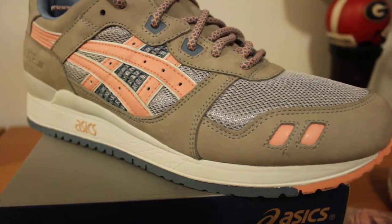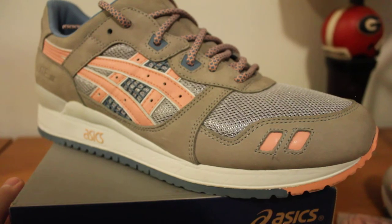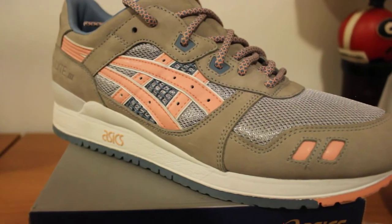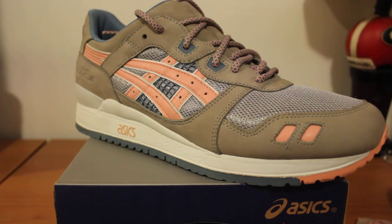It's not the wild colors that a lot of people expect from Ronnie, but it's a simple, clean colorway that I really love. It's probably my second favorite pair of ASICS right behind the Miamis, of course. Anyway guys, if you enjoyed the video, don't forget to leave a like. And again, sorry for the auto focusing issue — hopefully the video wasn't that bad.